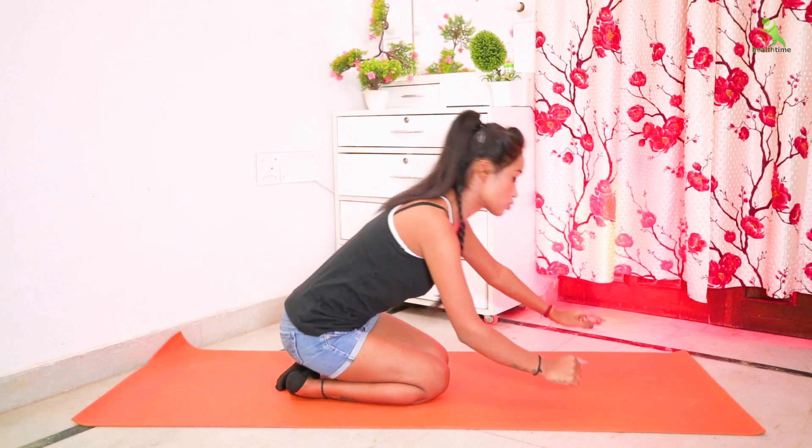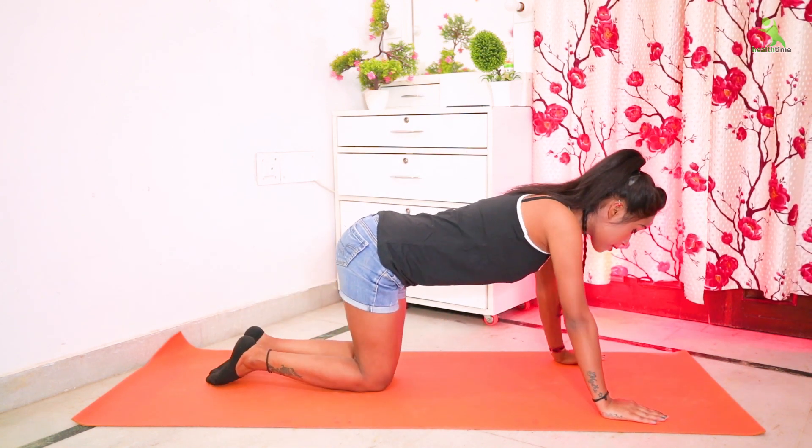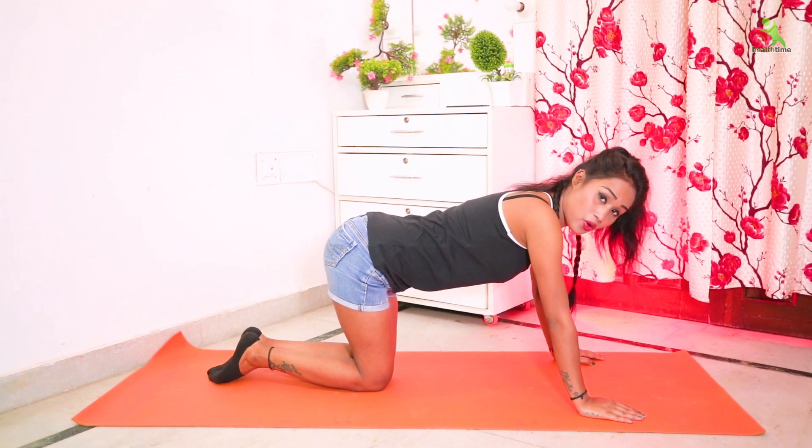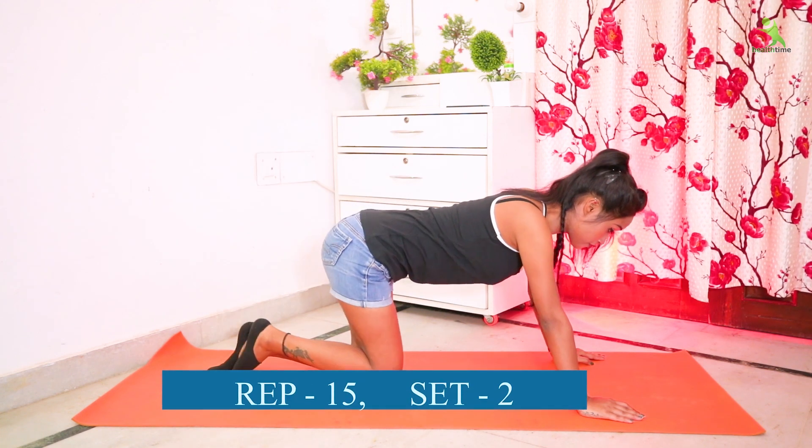Now let's do our next exercise. First of all, make your hands straight and bend your legs. First, use your right leg — we have to do the right leg.